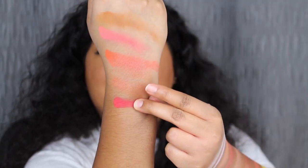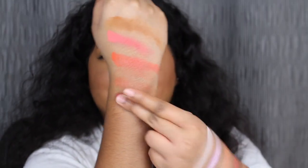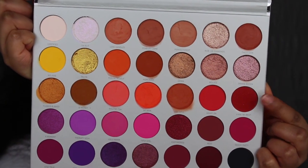The next shade is called Heart On. Heart On is described as a matte strawberry daiquiri shade. Wow, that's pigmented — let's blend this out. The last shade in the third row is called Living My Best.